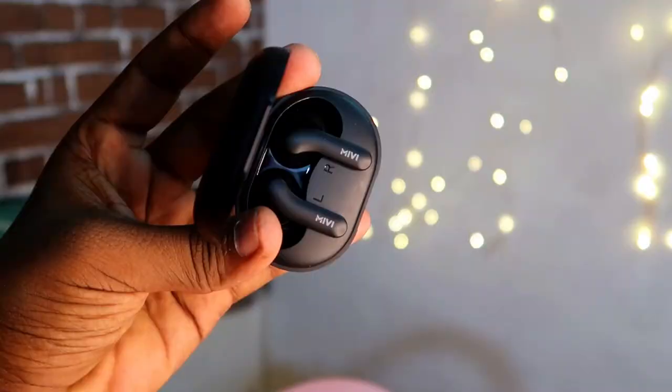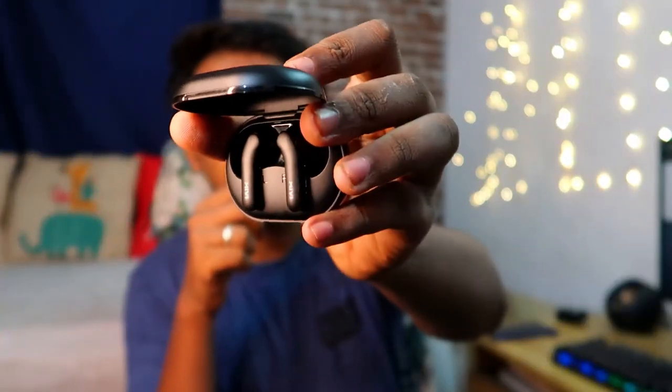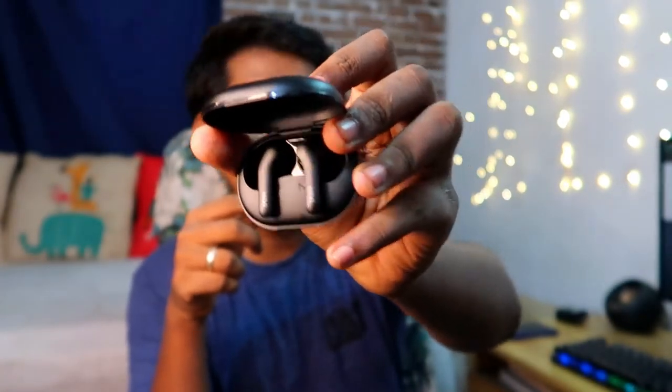Due to the defective charging case, the review was conducted using only the initial full charge. Despite two to three hours on the charger, the charging case did not charge the earbuds. The charging indicator shows red when placed, but no actual charging occurred — likely a hardware defect. The unit will be returned for replacement.